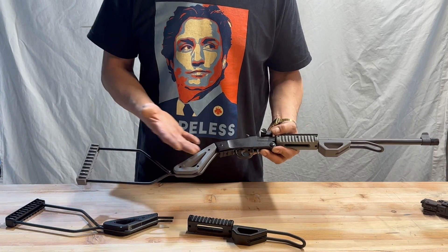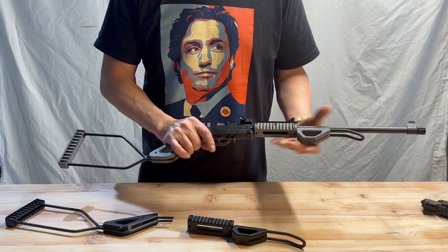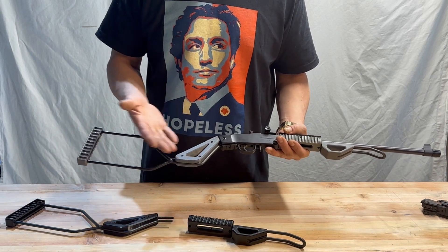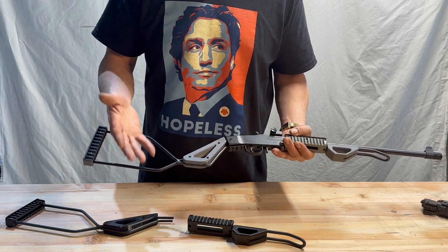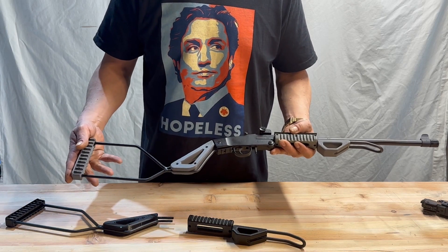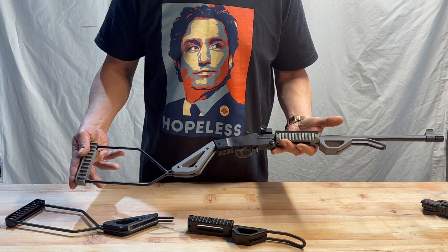For $95, you get a steel furniture kit with all of this improved ergonomics and functionality. Note that it's a modular system — you've got this wire skeletal frame that will surely have new functionality and things to add to it in the future.